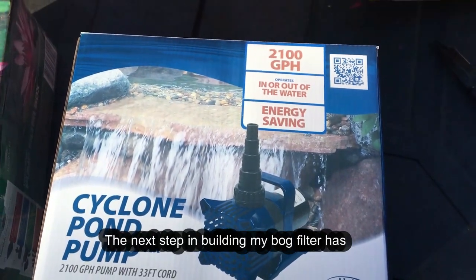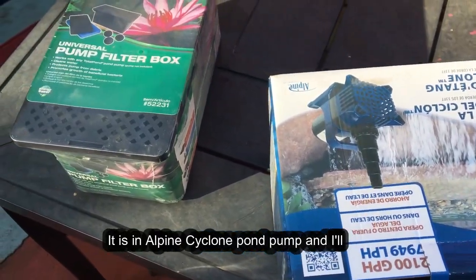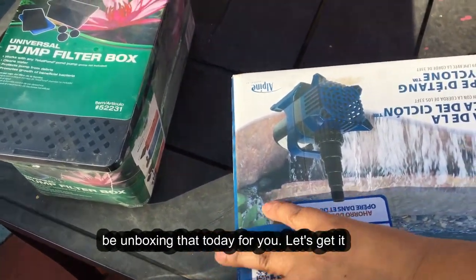The next step in building my bog filter has arrived. It is an Alpine Cyclone pond pump, and I'll be unboxing that today for you. Let's get it set up.